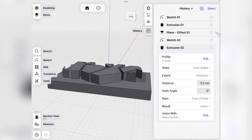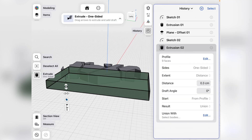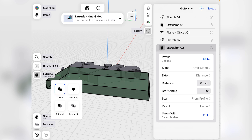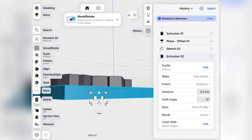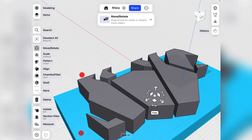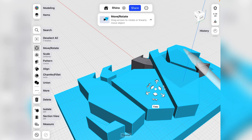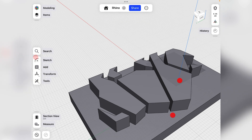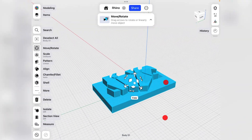That didn't take — maybe because the plane wasn't exactly connected. What you can do instead is select all the bodies and then union them after the fact with the union tool on the left. That's now all one body. There is your stamp.